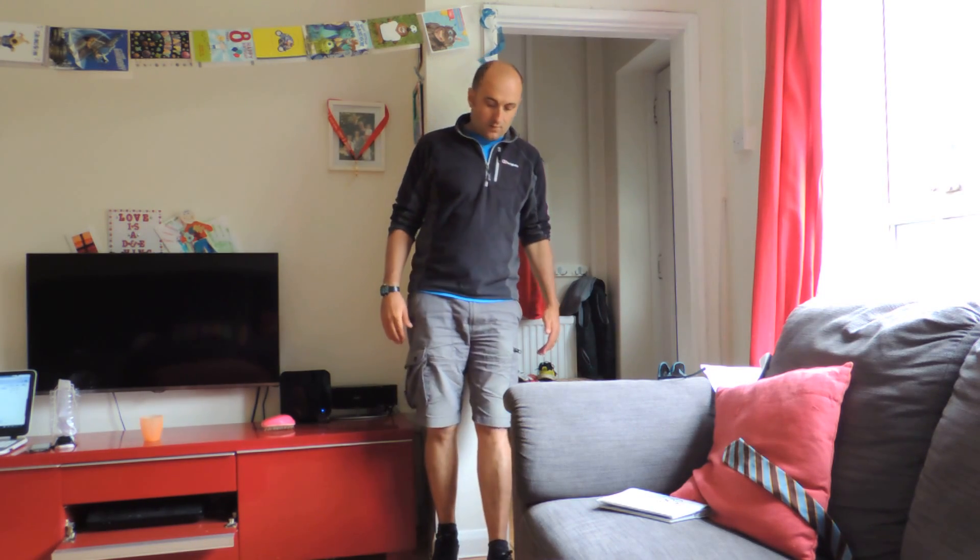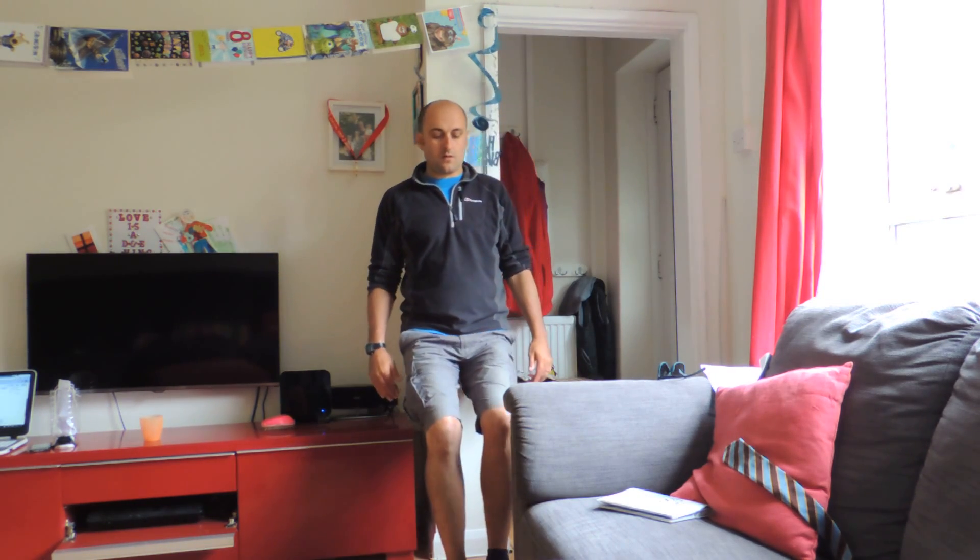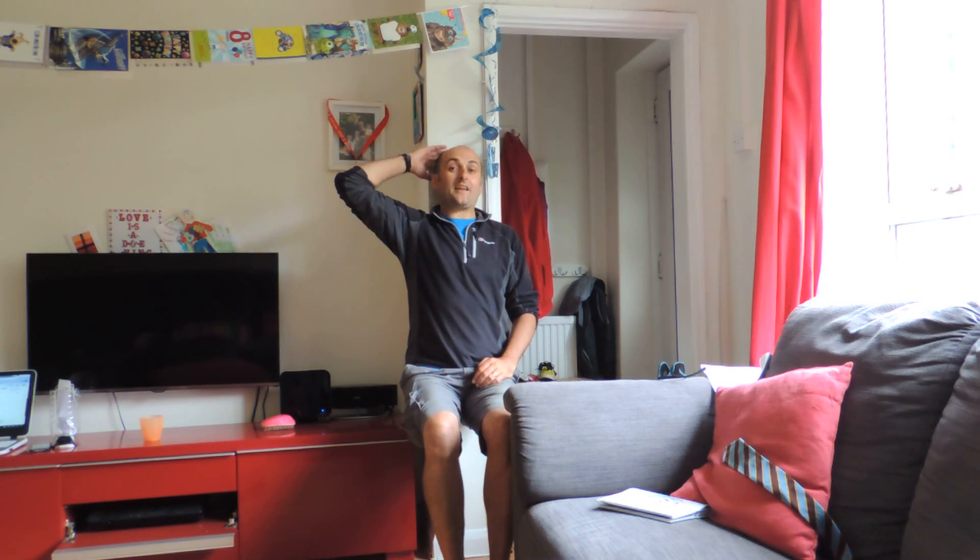Knees out about nearly a foot from the wall really, and then just slowly go down until you're about 90 degrees. Back and head flat against the wall, bum against the wall as well. Don't go past 90 degrees.